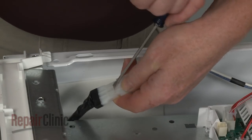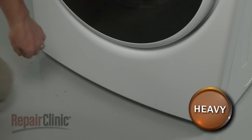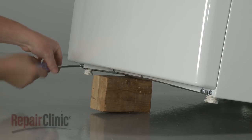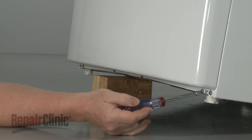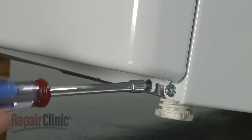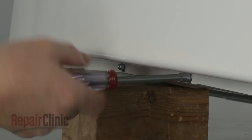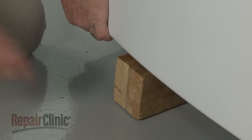Disconnect the door switch wire harness. Lift up the front of the dryer and support it. Use the quarter-inch socket or nut driver to fully unthread the outer screws securing the bottom of the front panel. Loosen the two middle screws. Remove the support and lower the appliance.